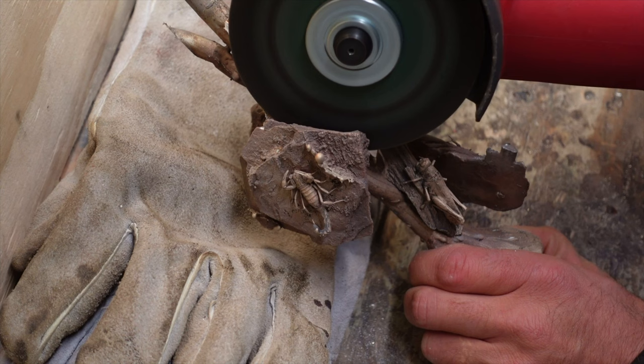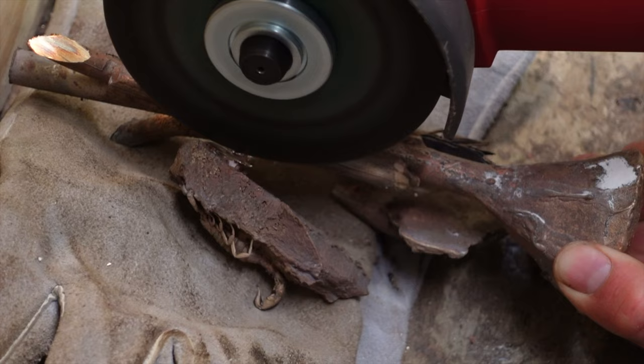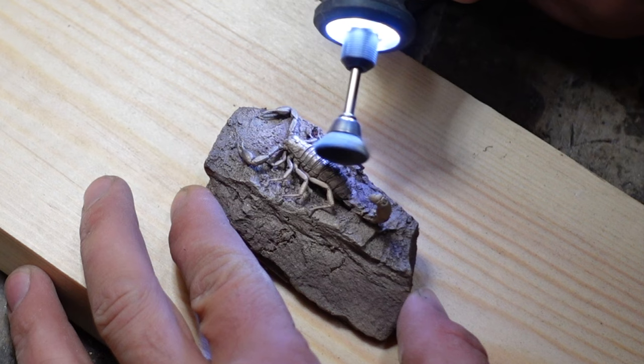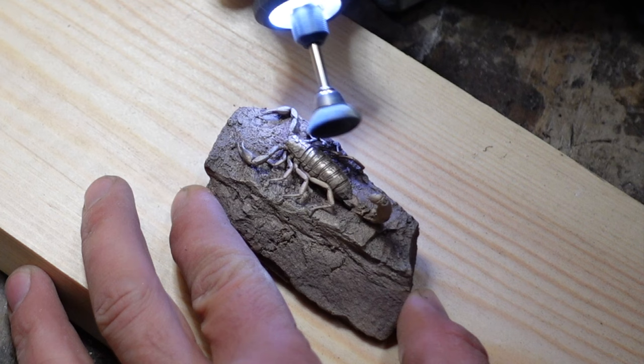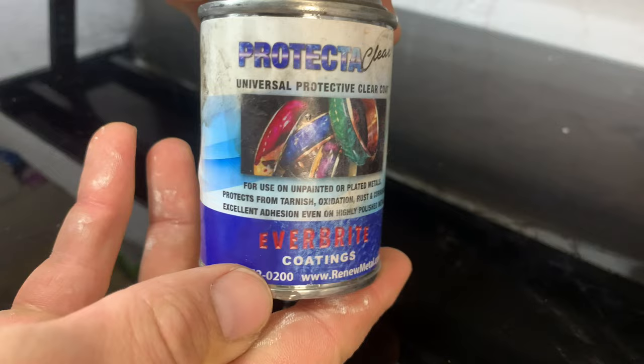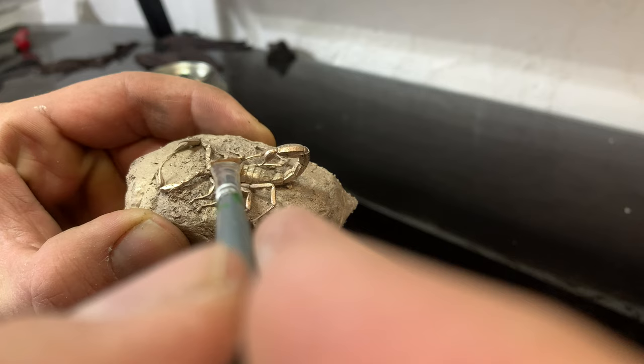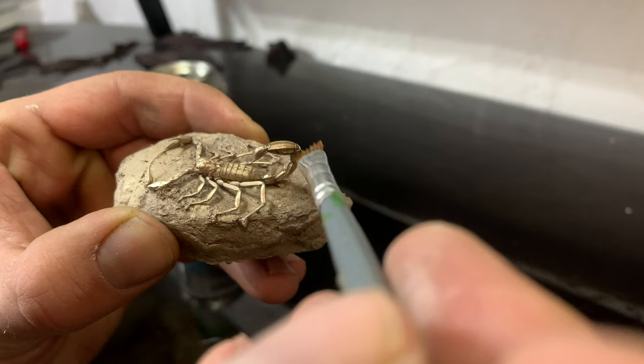Now it comes time for the metal work. I'll very carefully try to cut off each piece from the tree with an angle grinder. Then I take a small wire brush on a Dremel to buff it and give it a little bit of shine. I put a clear coat of protective clear over the scorpion to help protect the color — I try very carefully to keep it only on the scorpion so none of it runs onto the rock. I do my best anyway.